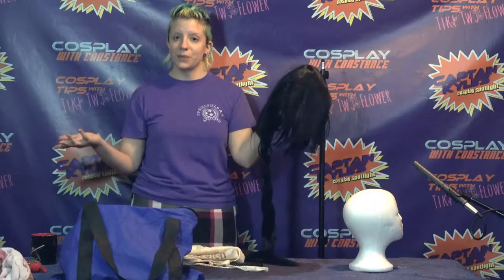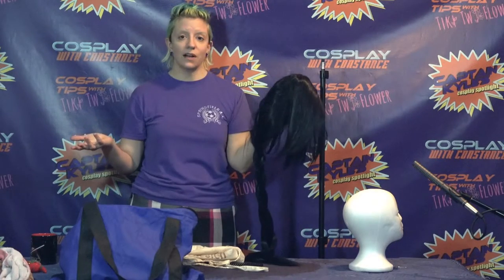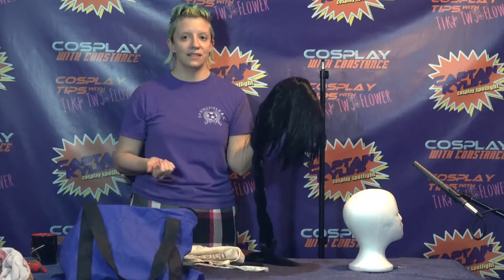So there are some tips for detangling, caring for, and storing your wigs. See you next time.